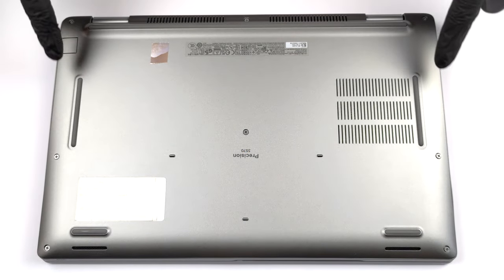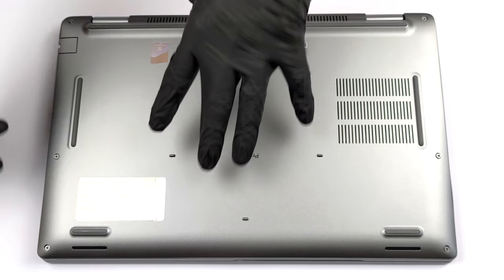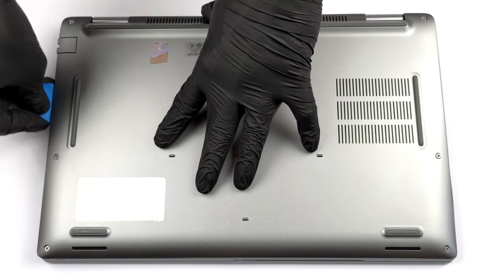Hello, this is Laptop Media, and today we will show you how to open the Dell Precision 153570 and what's inside of it.